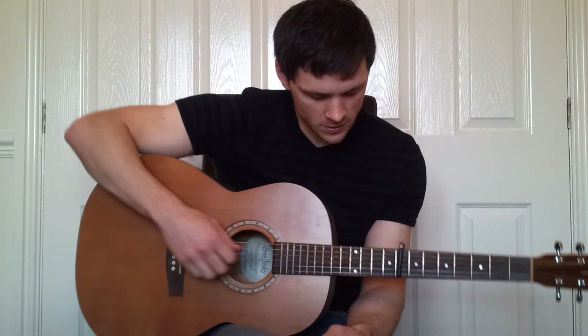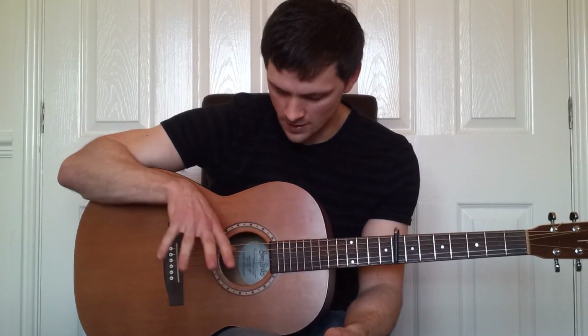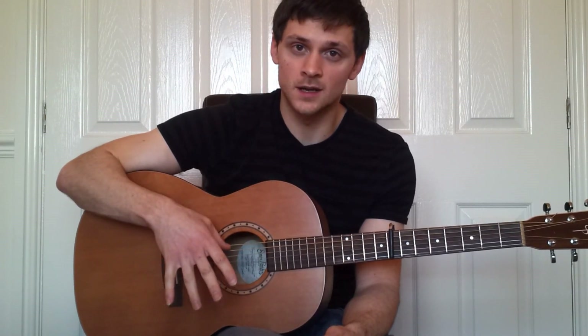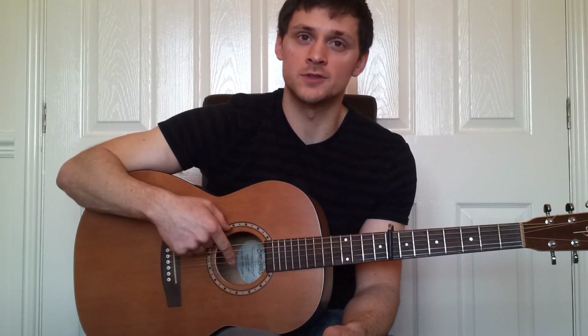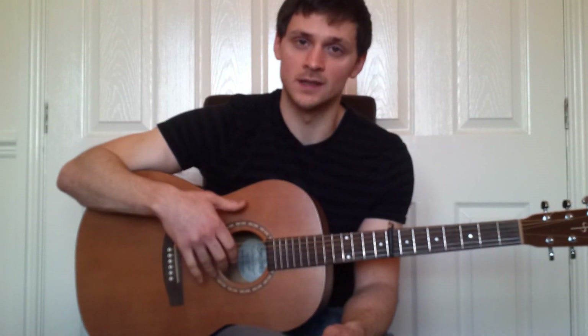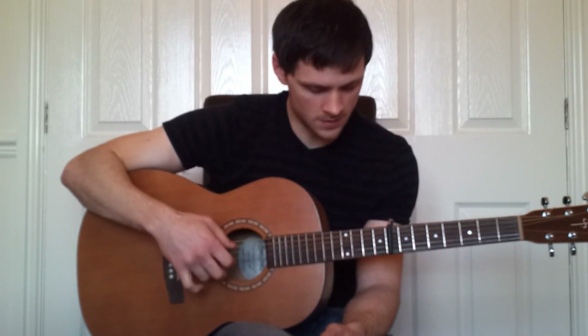First off, the picking part with our right hand. When we pick the fourth, fifth, and sixth string, we always use our thumb. With the third string, use our index finger. The second string is picked with our middle finger, and the first string is plucked with our ring finger.